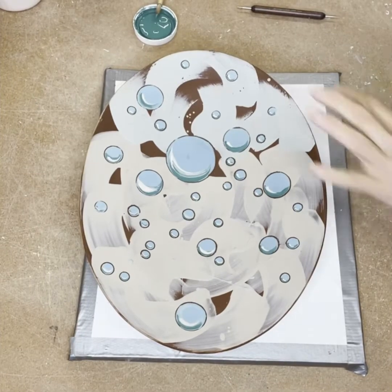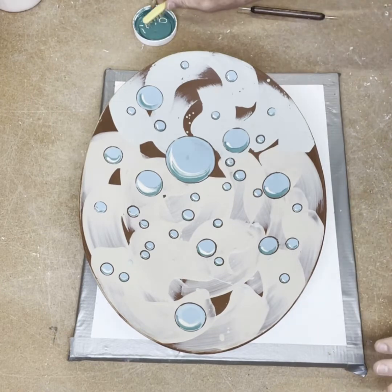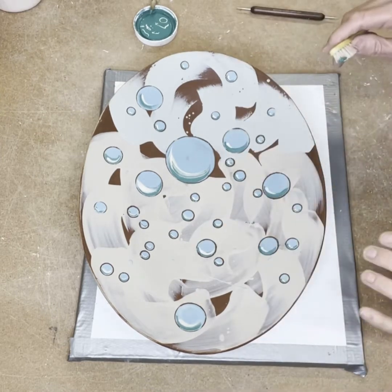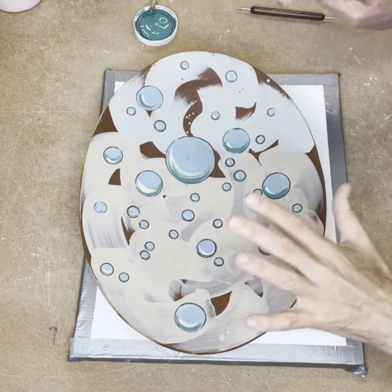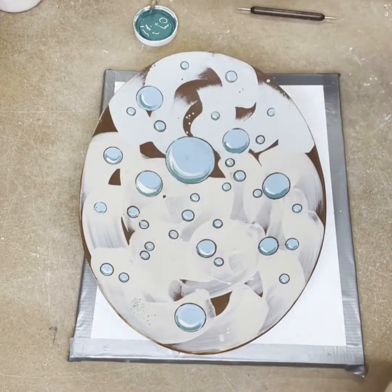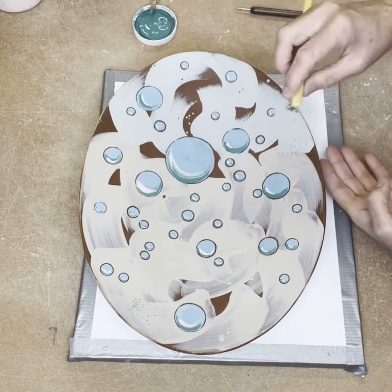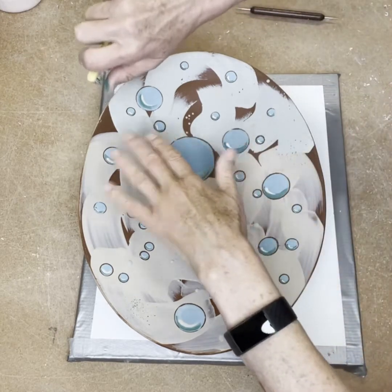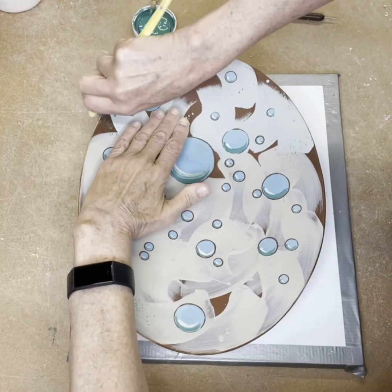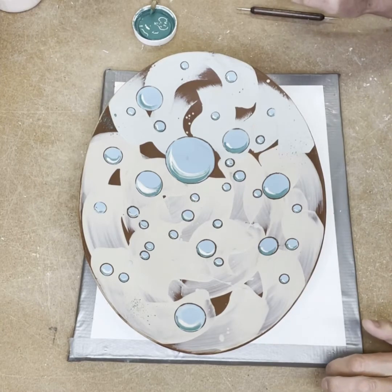I have my bubbles on top of that slip. Now I'm just going to add a really light splattering of some of the colors I used for the bubbles to keep it cohesive, but I don't want to overkill it. I'm using a toothbrush, tipping it in a little bit, and if there's an area I like that I want to preserve I'll cover it with my hand. Just getting a little targeted sprinkling, and then we'll call this one good.